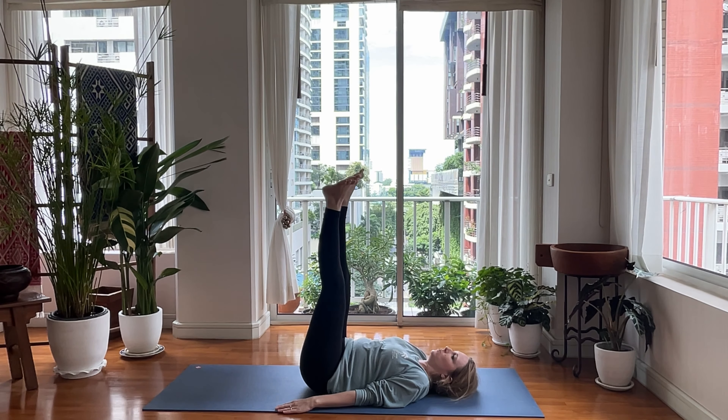We're just going to do some very gentle twists. Our right elbow is going to go to our left knee and we're going to extend our right leg down as we do that. Then we're going to switch sides. So right elbow to left knee, extend your right leg down. Point your right toe. Flex your left foot. Switch.